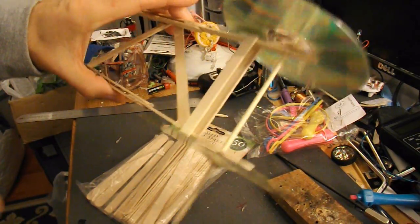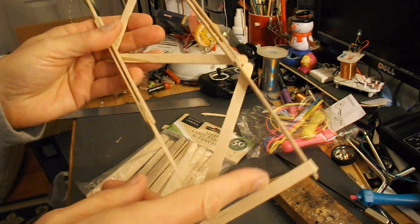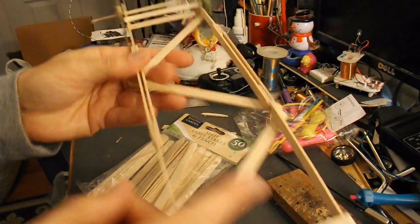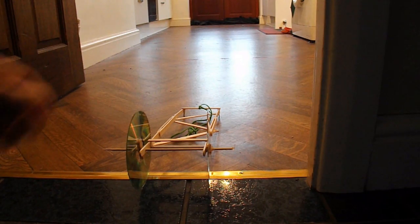So all I need to do now is connect a rubber band to the front here — I'll probably use three or four rubber bands — attach them to the back axle, and run it up and down my kitchen. Test run time in my kitchen.